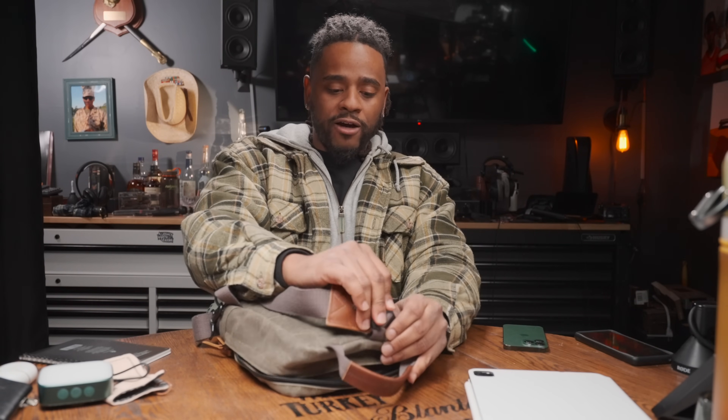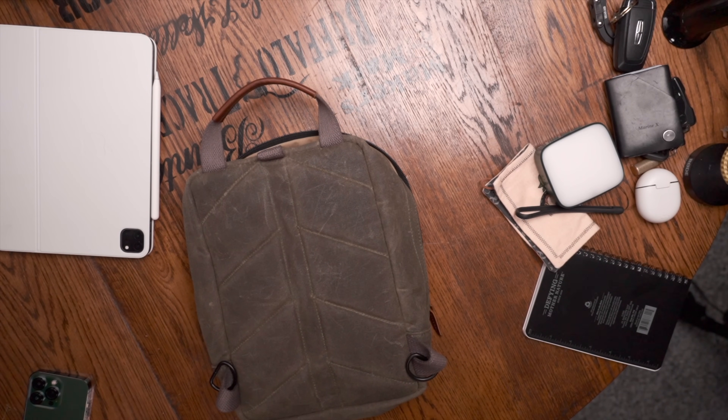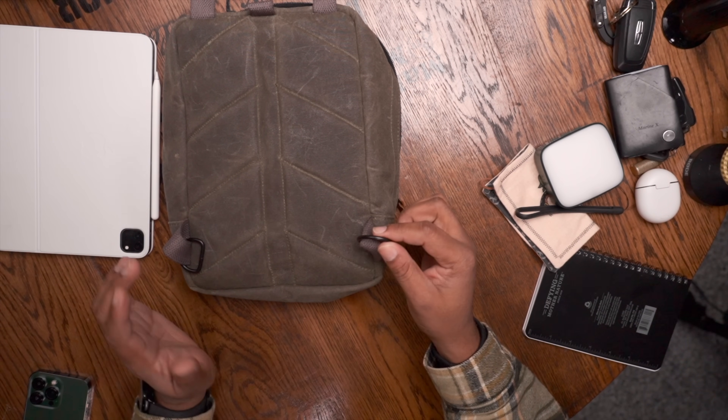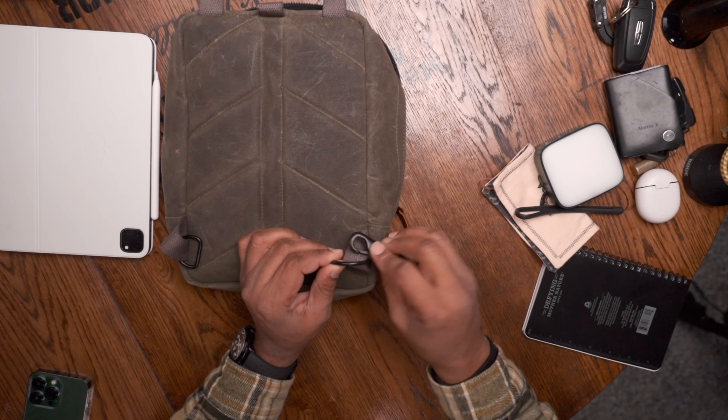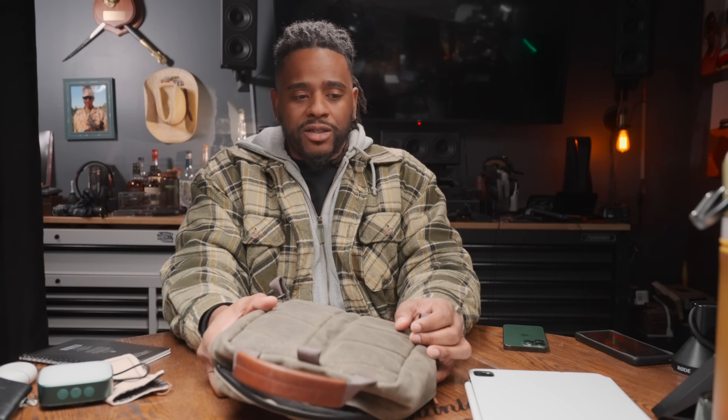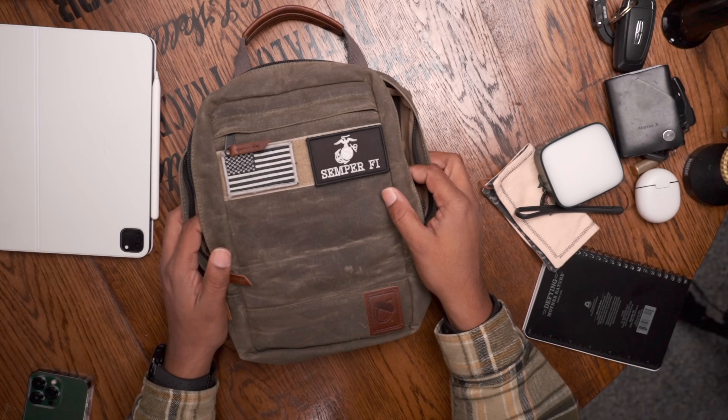Now for cons. One con is that the D-ring hooks at the bottom are a little noisy - metal on metal contact when you're walking in sling mode. I was at a haunted house and I was that guy making noise everyone could hear. Once I switched to backpack mode no issues whatsoever. It's also kind of pricey - I'm looking for a comparable at least five-liter wax canvas sling for comparison. Comment below if you have one, because at $200 that's a pricey purchase.